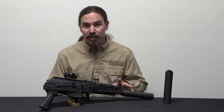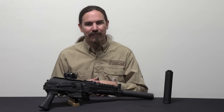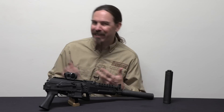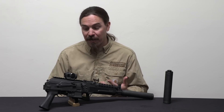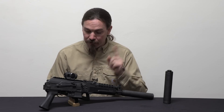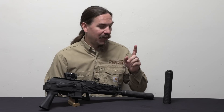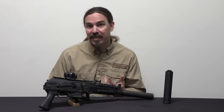I first saw these at SHOT Show — they seemed really cool, but it was SHOT Show range day. It's very difficult to really find out anything for sure in the limited amount of time and the bustle and noise there. So I have a pair of these in hand now, we've done a little bit of shooting which we'll get to in a moment, and I'm excited to continue using these a bunch and do some more extensive testing with them.